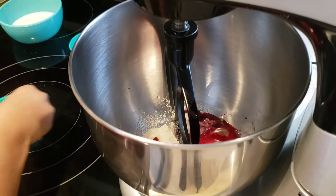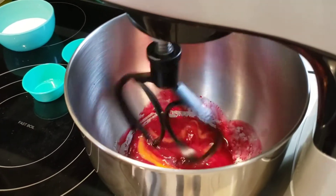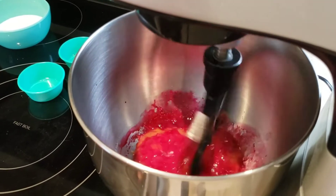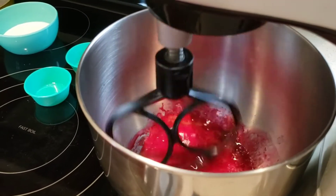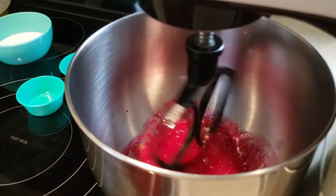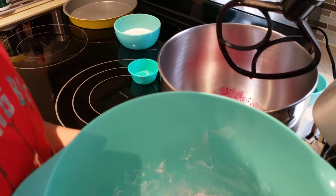Now we're going to put those on the side and mix them. So Caleb, once this is mixed, then we're going to add the flour mixture that you mixed at the first step, and then we're going to make the cream cheese. So now we're going to put the flour mixture and then the milk.